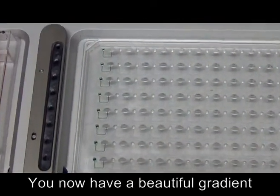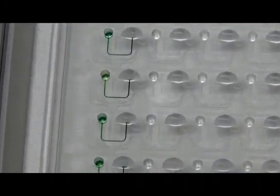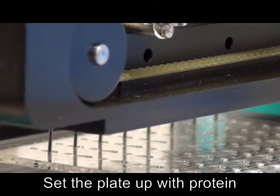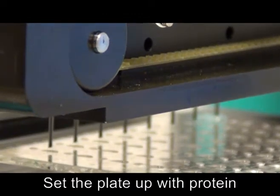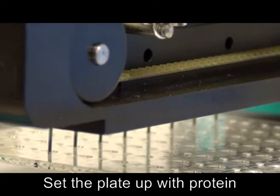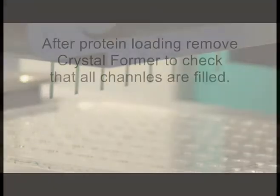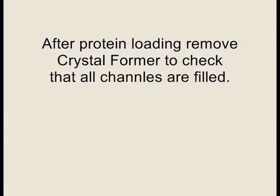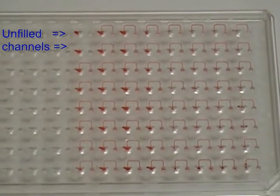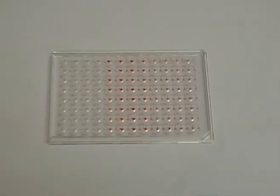Now you have a beautiful gradient forming in the channels. You are now ready to set up the Crystalformer with your protein. The minimum protein volume requirement is 300 nL per channel, but could be higher if the sample is viscous or the unit is not properly calibrated. The protein dispense speed should be set to 1 mm per second. You should have a pause step after the protein loading to check that all channels have filled. If any drops cling to the walls of the inlets, shake them down to make contact with the channel opening by firmly tapping the plate on the bench.